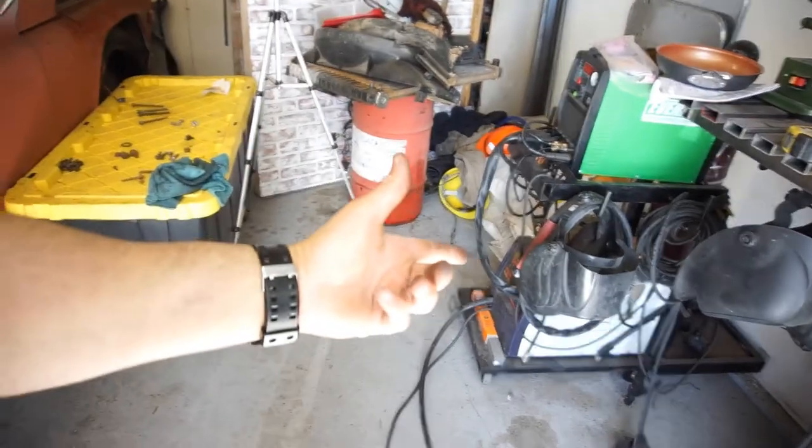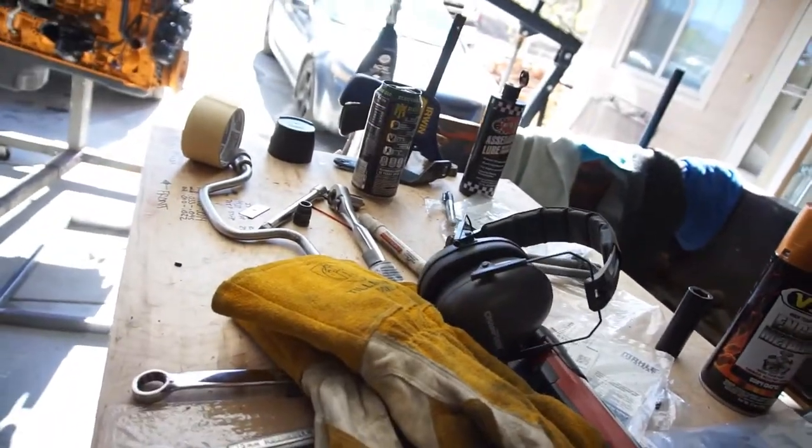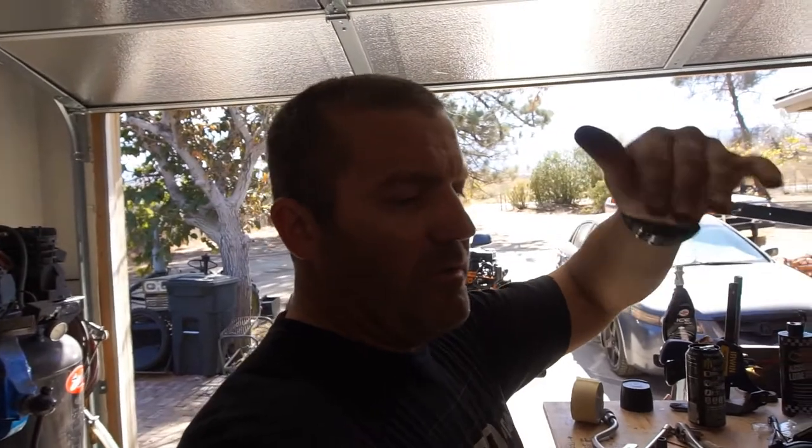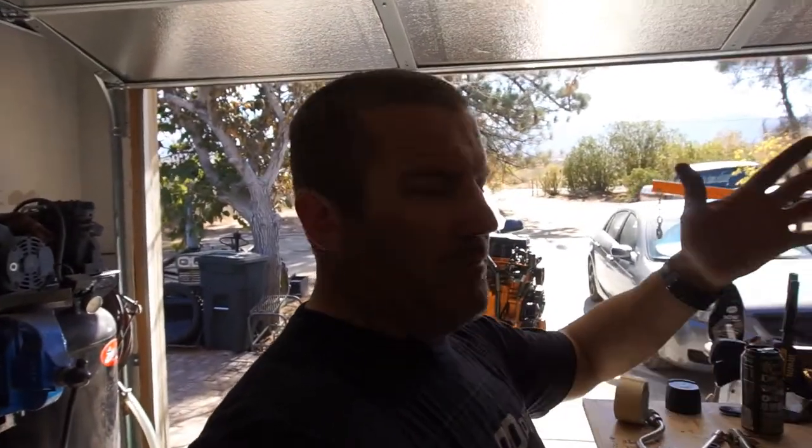Alright guys, welcome back to the channel. Got the welder set up — just my MIG because I didn't feel like putting all my TIG equipment on. Anyway, I cut the metal. Make sure you wear your ear protection, especially if you work for a company that monitors your hearing — basically with the railroad, they monitor your hearing every year. You go for a hearing test, and if your hearing has fallen and you don't seek compensation or medical attention, they can track how far it decreases.